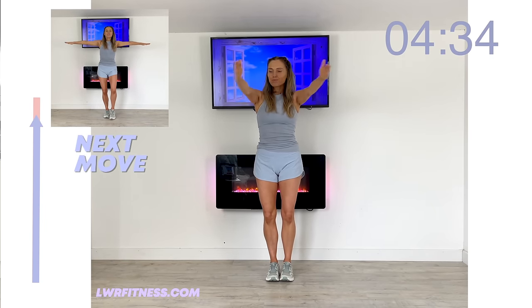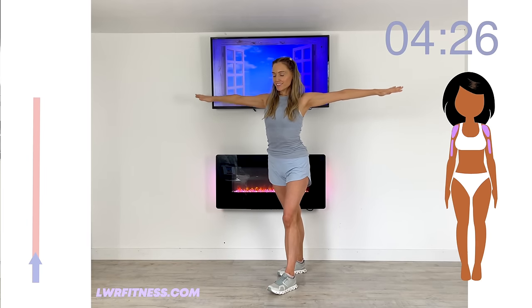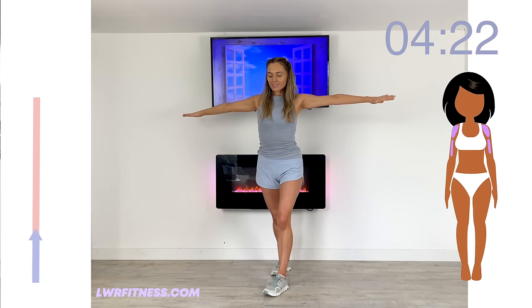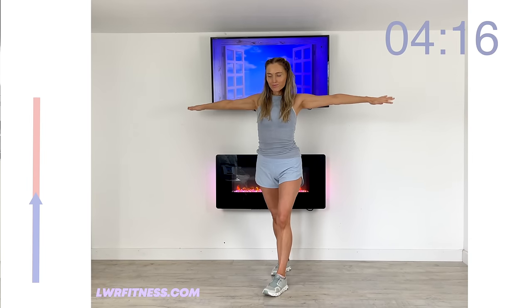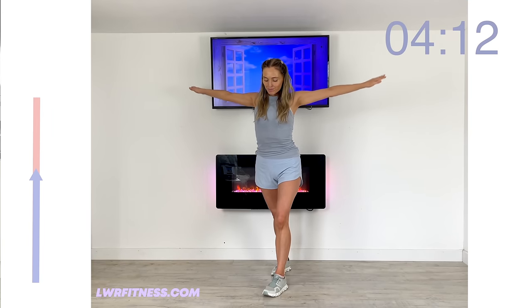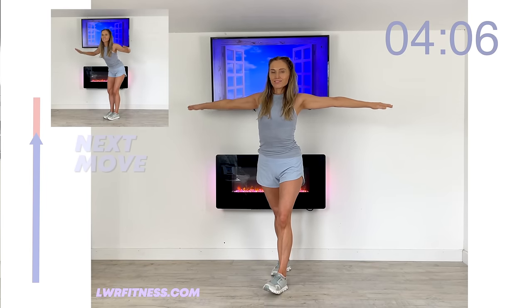You can see the next move coming up — similar position, we're going to do these tiny little circles. Fingertips stay in line with your shoulders, and you can be in a split stance. Just keep those arms nice and high. Now circle back in the opposite direction. We've got five minutes today, nonstop. We're not going to have any rest — that's how we're going to get amazing results.